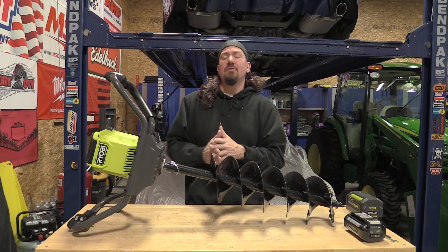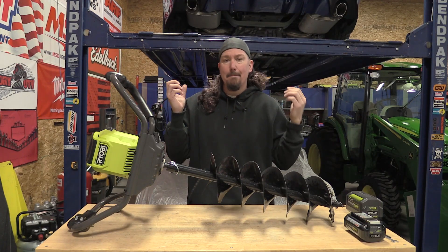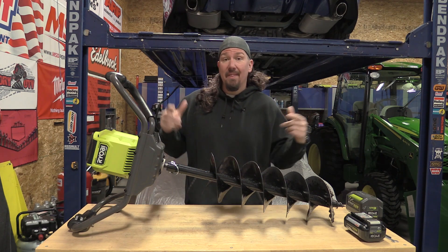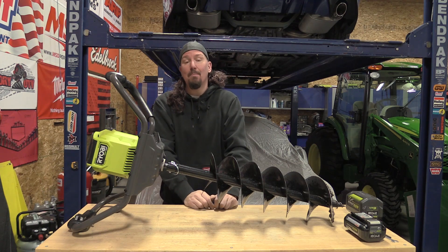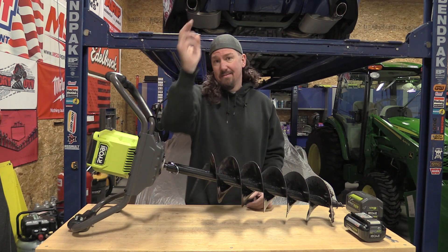I hope you follow this channel, and if you do you know it's not very often that I get my mind blown by a Ryobi 40-volt tool — but this here is their new eight-inch brushless auger. Guys, you gotta stick around to see this. Stay tuned.